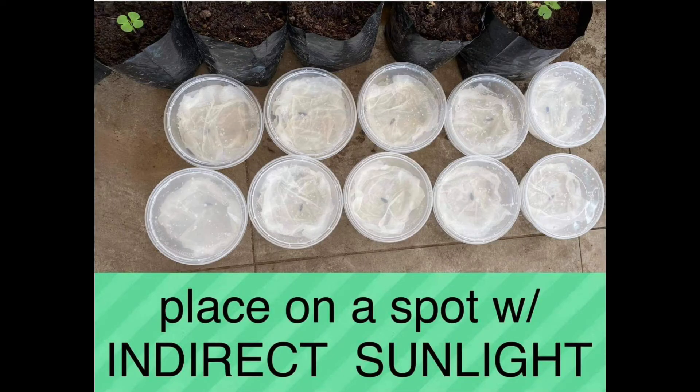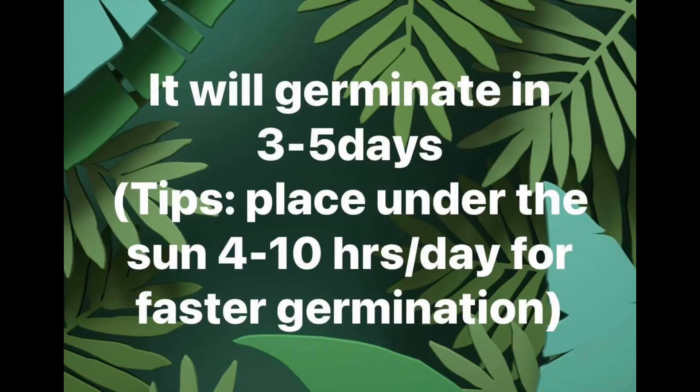Place it on a spot with indirect sunlight. You can add water if it seems dry. Check on it daily, and if it seems dry, mist it with water.